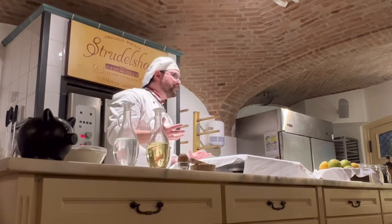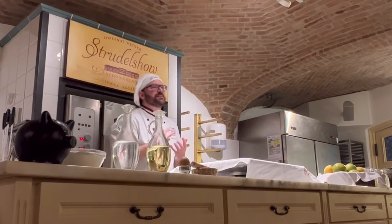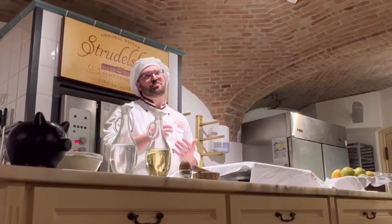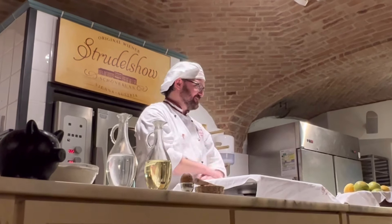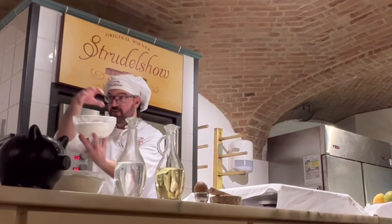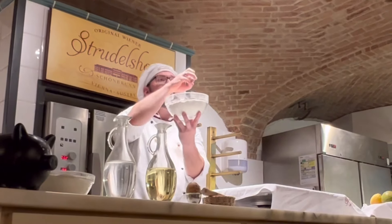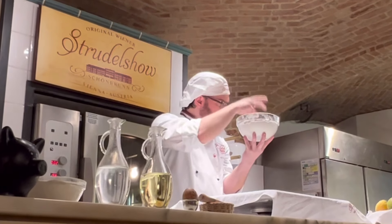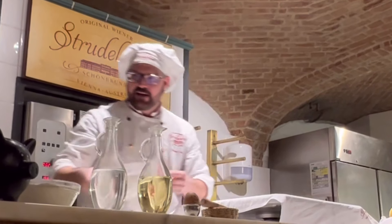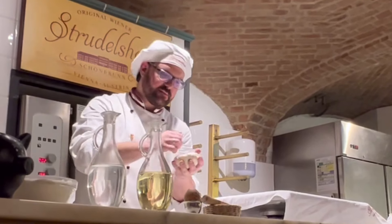If you have a kitchen machine, it's a little bit easier. If you don't have a kitchen machine, it's more fun. Take a bowl, put all ingredients in the bowl and mix with the hand together. After that, you can see the plain dough. I'll put the plain dough in a plastic wrap.